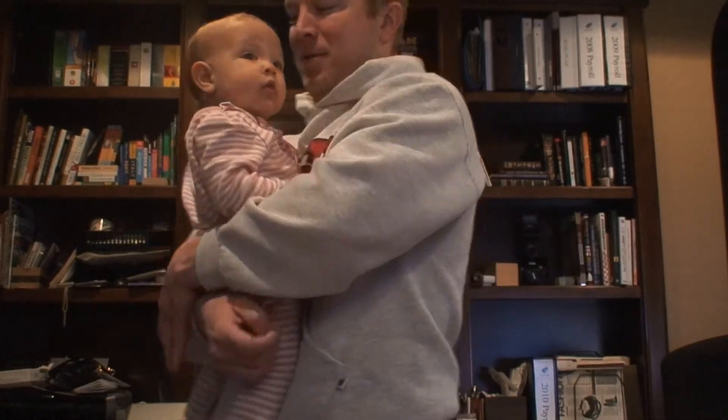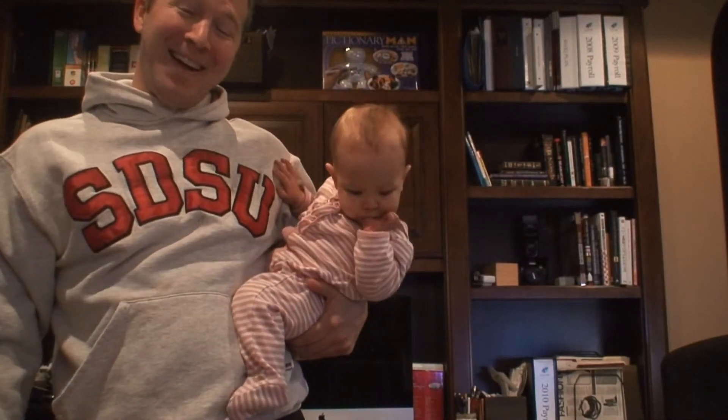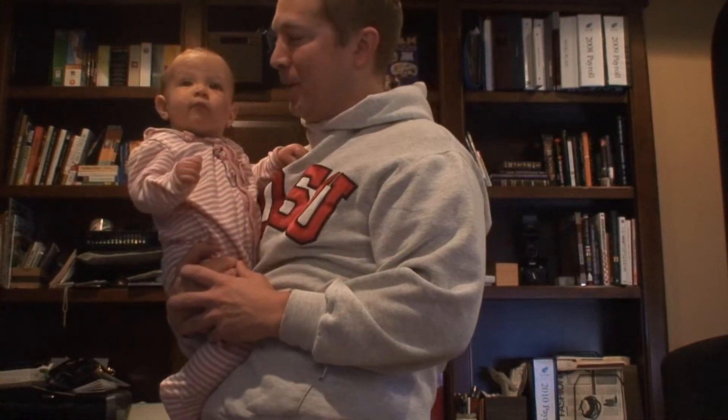Let's try that again. It's automatic — once you switch her over, she sucks her thumb. But if you switch her to this side, she does not suck her thumb.